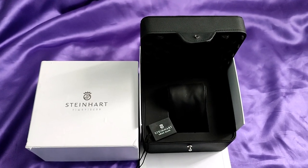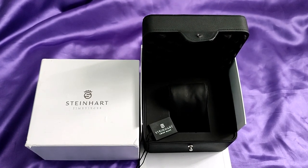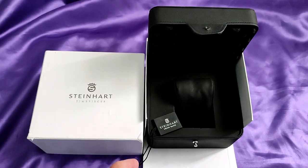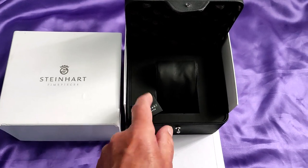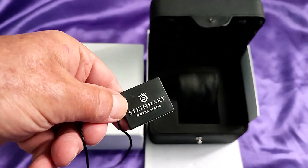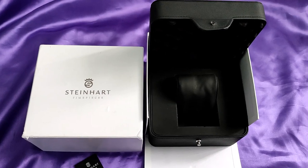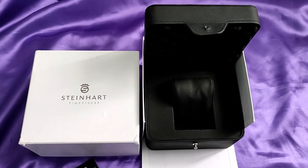The watch arrived in the normal Steinhardt packaging and box. It's quite premium, but not fantastically so. Inside, there's a tag which was obviously attached to the watch. There would also have been the two-year warranty card, but needless to say, that's now expired.